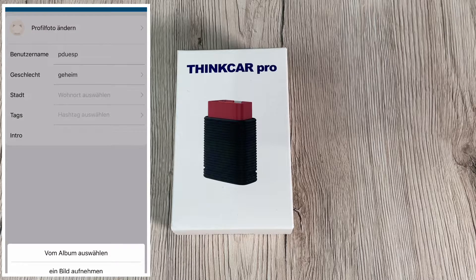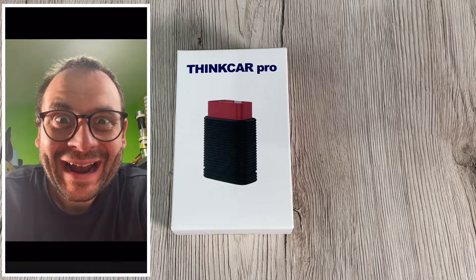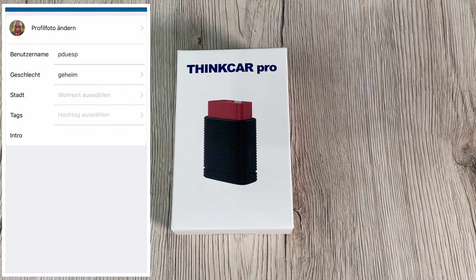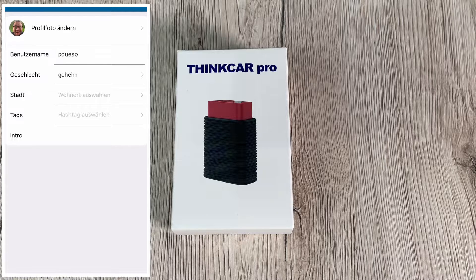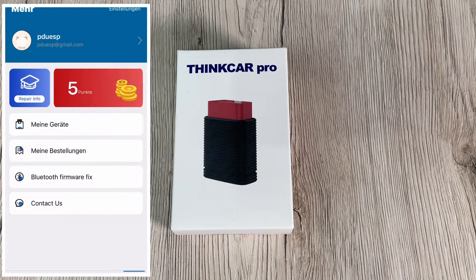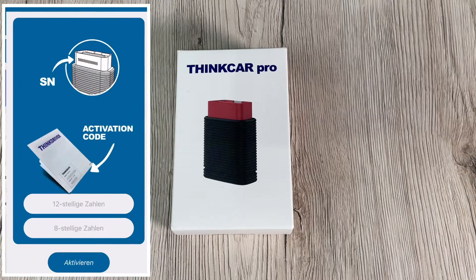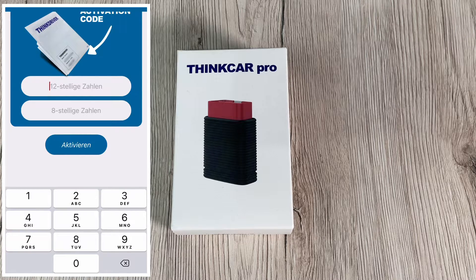With the ThinkCar Pro you can choose any five car brands for free for one year. If you dislike this option, you can buy the ThinkDriver instead, which gives you three VINs — three cars free for one year. Or you can choose the AP200 model by ThinkCar, which is the cheapest model and gives you only one car brand for one year.